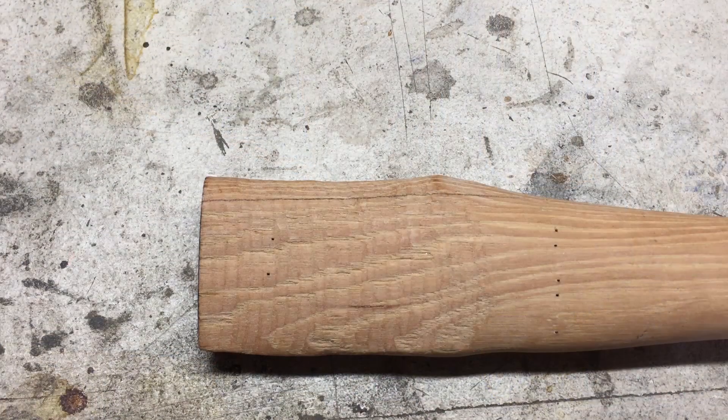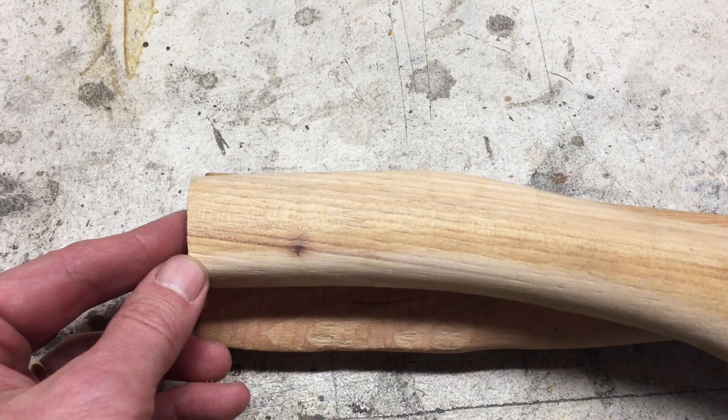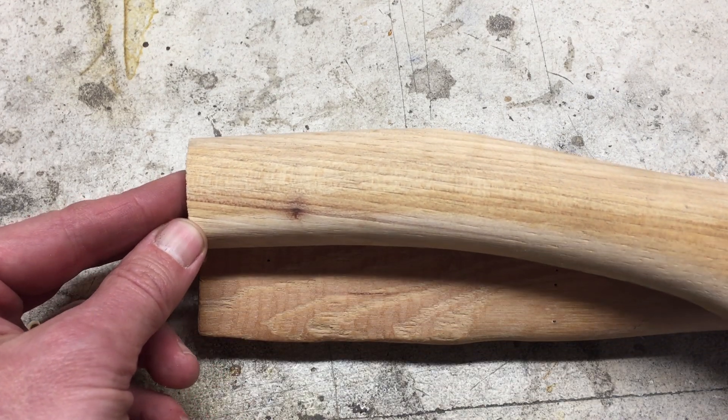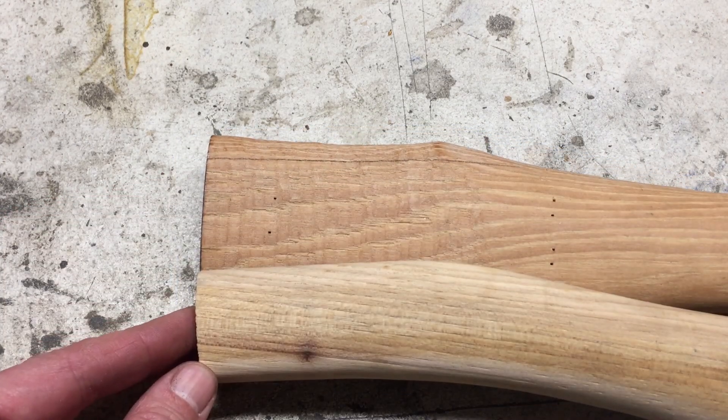I knew I had this piece — this old sawed-off handle. Imagine — check this out. That'd be perfect, that would be perfect. Let's try that.